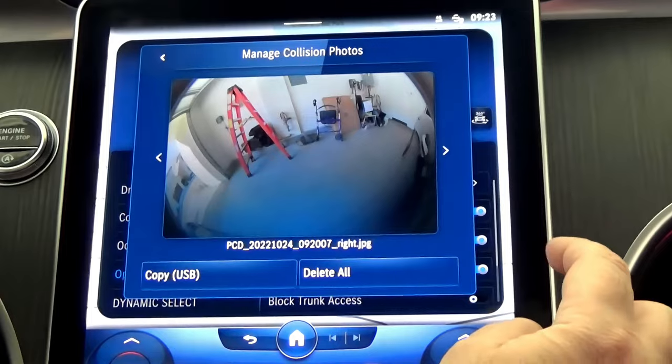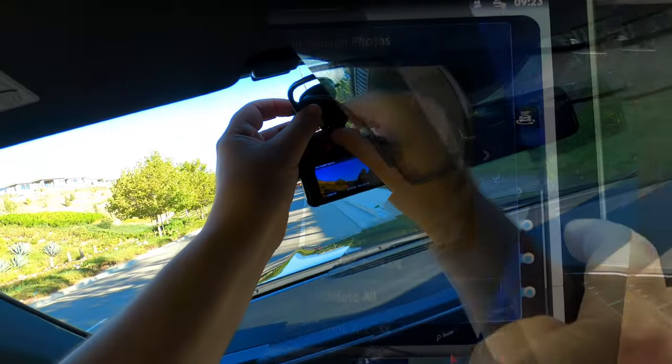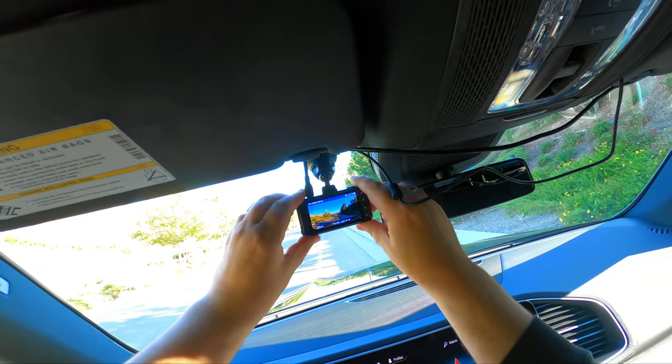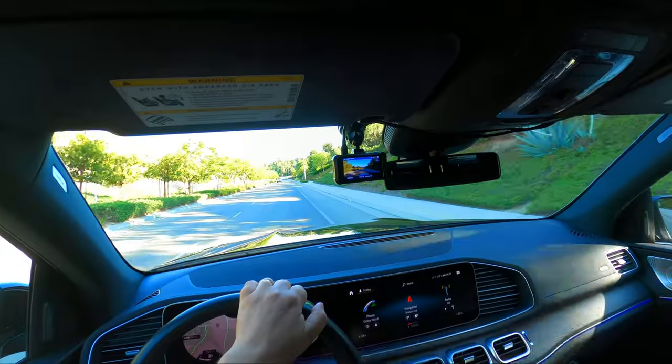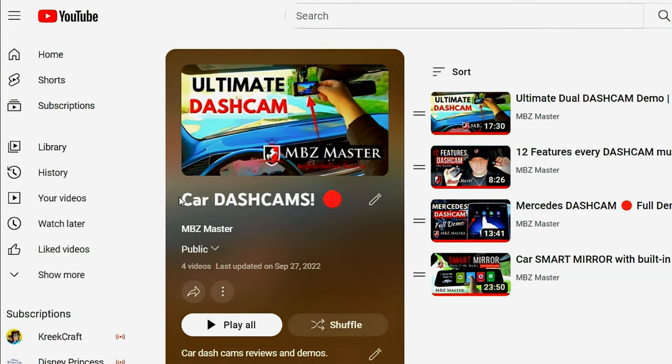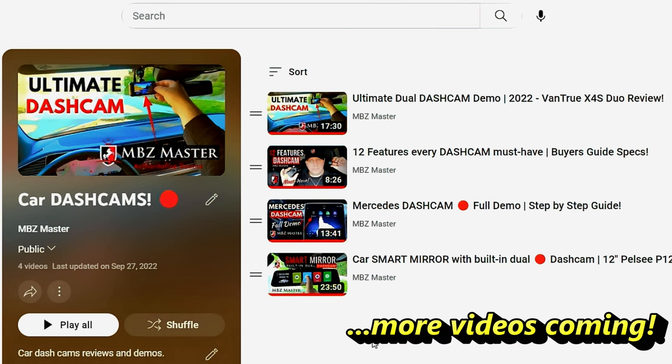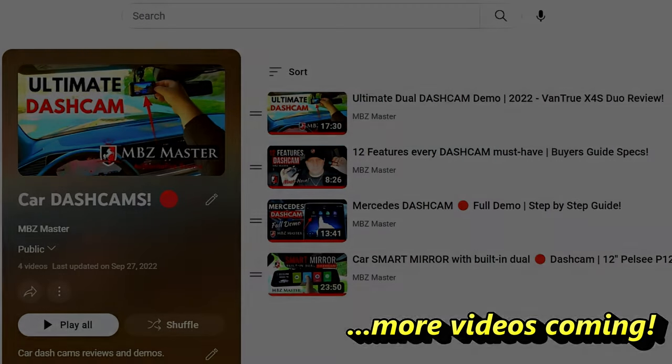So if your car doesn't have it, don't be upset — you can get similar or even better protection by installing a dashcam system equipped with the parking mode option. If you'd like to learn more about car dashcams and what to look for, I have a whole playlist dedicated to just car dashcams. The link is below the video in the description area.